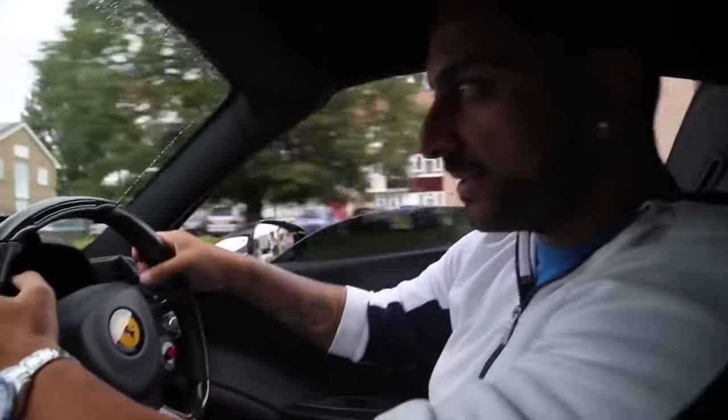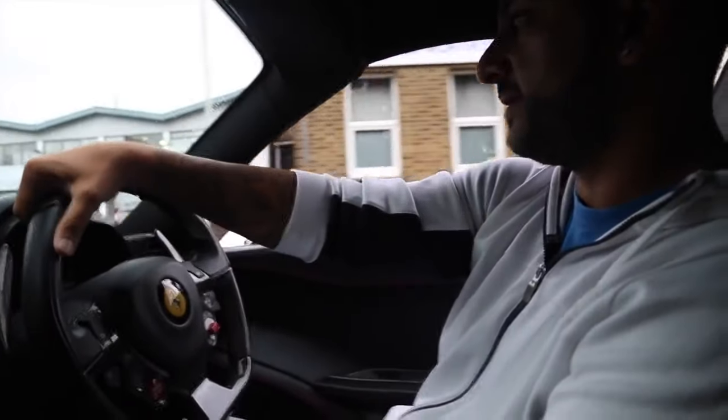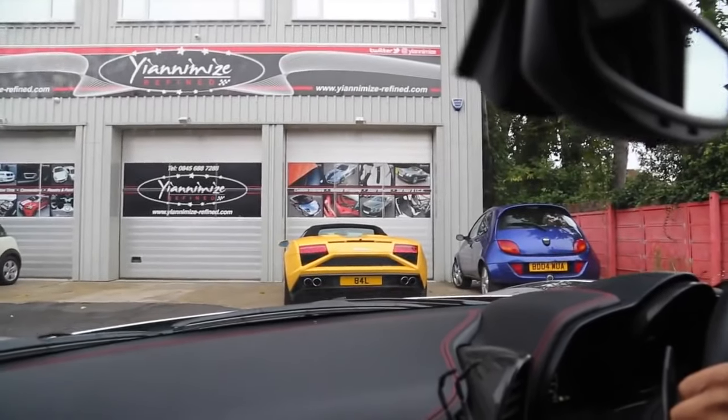And we're back at the unit. The unit's in Enfield — a lot of people always ask us where Janney and they are based. We're in Enfield in London. And this is the driveway to the front of the unit so you can see it. We've got a Lambo there — that car's going chrome black with yellow Tron if you have a look. We'll probably do a video on that car as well. Look at the number plate — 84L. Decent plate.